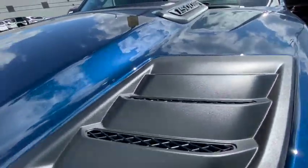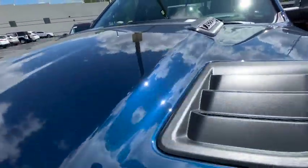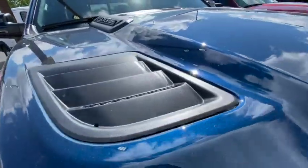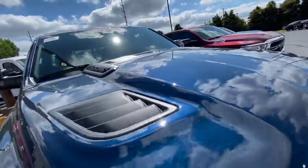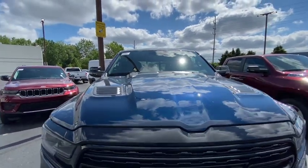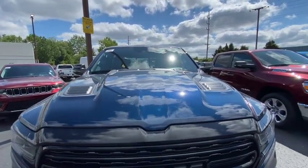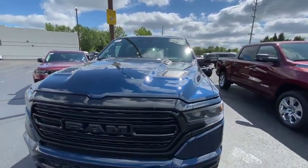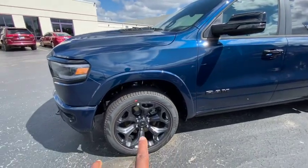I definitely like the hood — how it's vented is real cool. It's a Hemi eTorque, I think it's got like 385 to 390 horses something like that. The grille still looks good, the bumper looks good, and the hood actually looks great — looks better than most trucks, better than a Chevy truck hood and better than a Toyota hood.